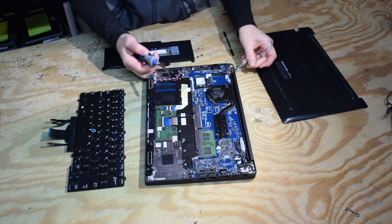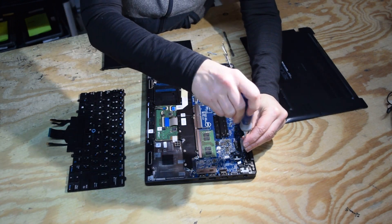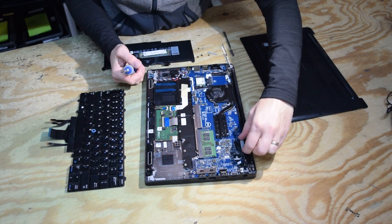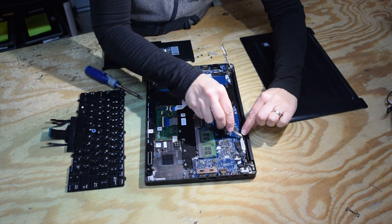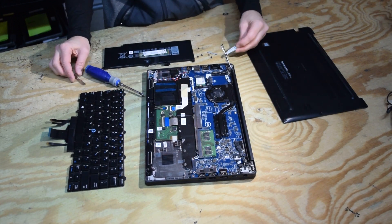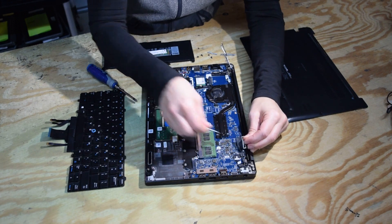Now we're going to remove a couple of connectors — the Wi-Fi connector and all those connecting features, as you can see us doing there. There's a bracket that holds the screen connectors; that little metal bracket pops off with one screw. Use a little pry tool to pop it off, and once we get that off, there's a connector underneath which is used to connect the screen — just pull that up.